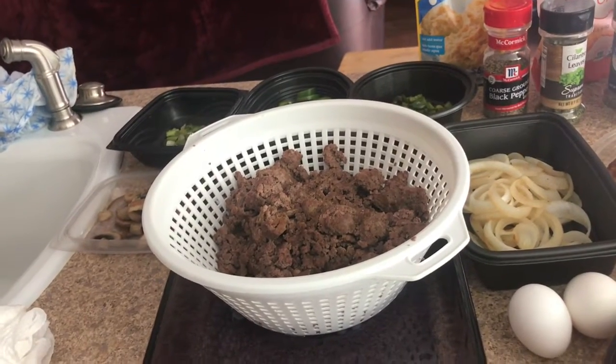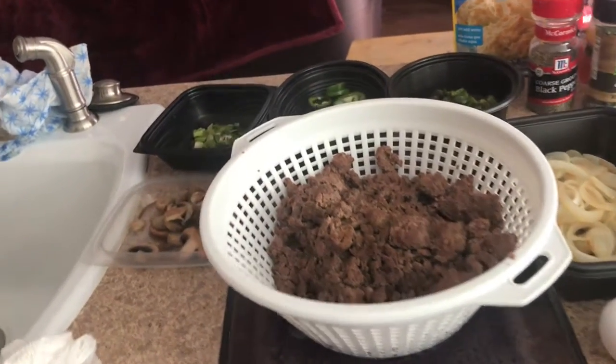Hey everybody, good afternoon, this is your girl Dasher Dasher Pace and today I'm going to be making an ultimate deluxe cheeseburger pie. Let me show you what kind of ingredients I have — stay tuned.